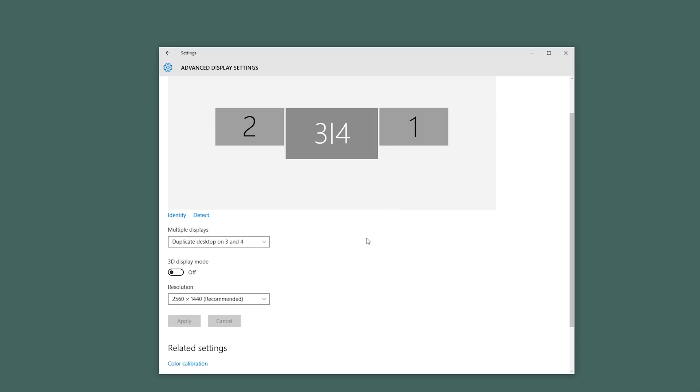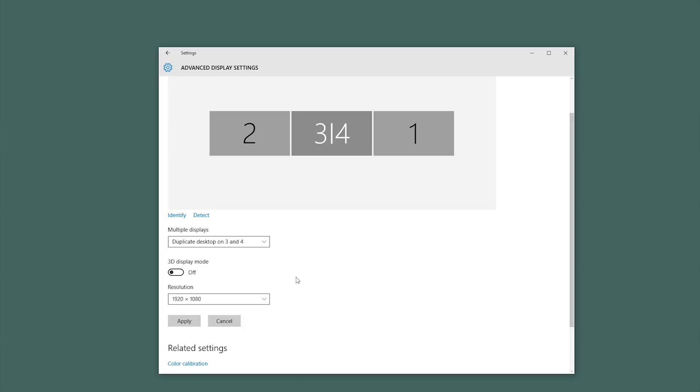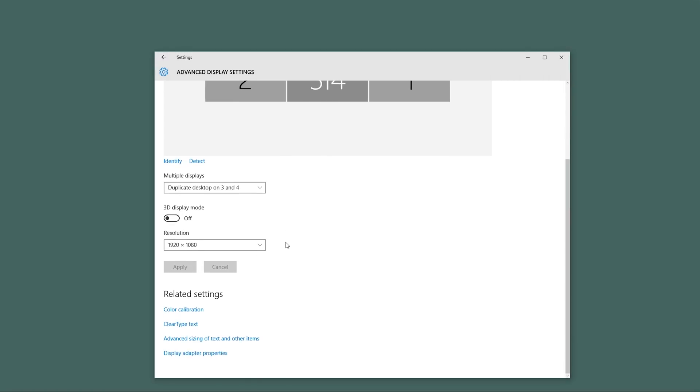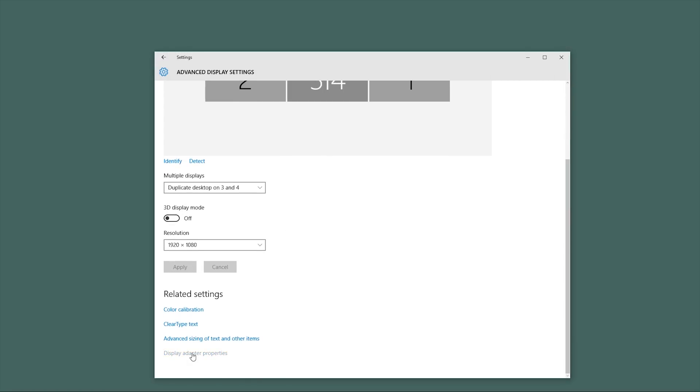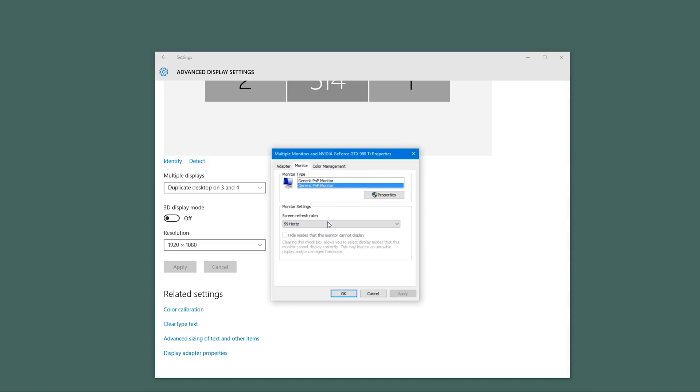In order to increase our main monitor's refresh rate back up to where we want it, we have to abandon our higher resolution. Set the resolution back to 1080p and apply. To change the refresh rate, select the cloned monitor object, then go down to Display Adapter Properties. Go to the Monitor tab. Inside of here, we can see the refresh rates available to us. It might default to 59 or 60Hz, but we can set this all the way up to 165 in my case, or it might be 120 or 144 for you. Hit Apply and wait for it to set up.